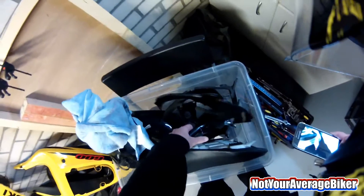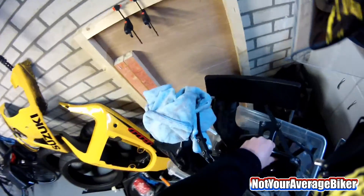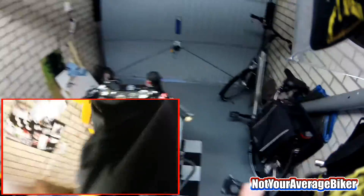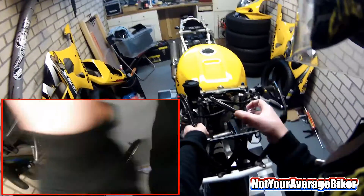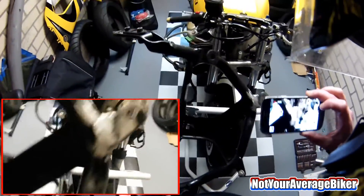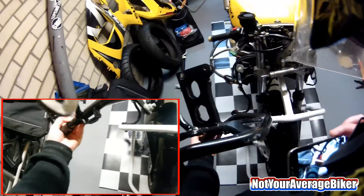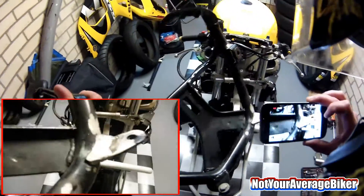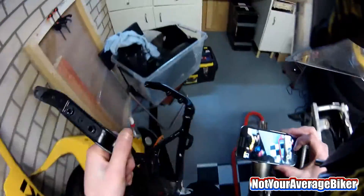This is the front fairing top fairing stay — I don't know what you call that in English — but it's in the front of the bike, where the mirrors and lights and stuff are. Look at that — it turns out it broke and they just welded it on, did a shitty job, and spray painted over it, so it's going to rust.